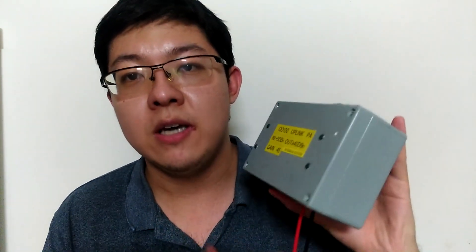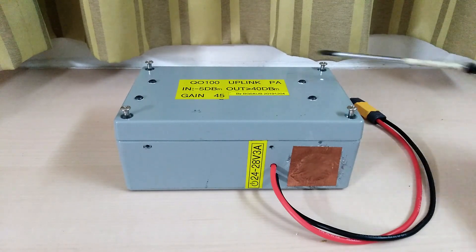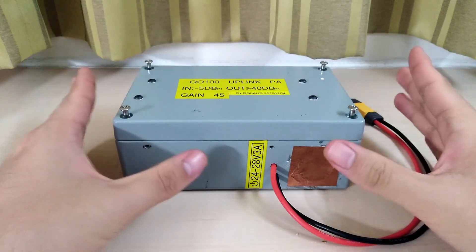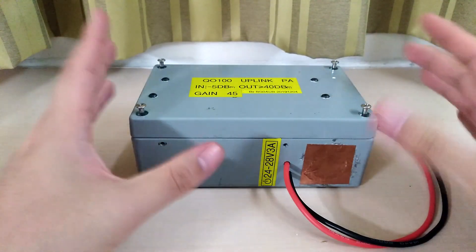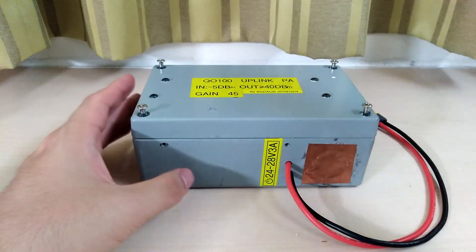In my last video I showed you the outer look of this amplifier and all the connectors, power, and made a prediction of what's inside. Today we will open up this box and see what's really inside. I have opened all four screws and we are ready. I'm very excited. Before recording this video, I actually talked with BG0AUB and he gave me a rough idea of what's inside and showed me some pictures — just some of his ideas. So I roughly know what I'm going to see, but still very excited.